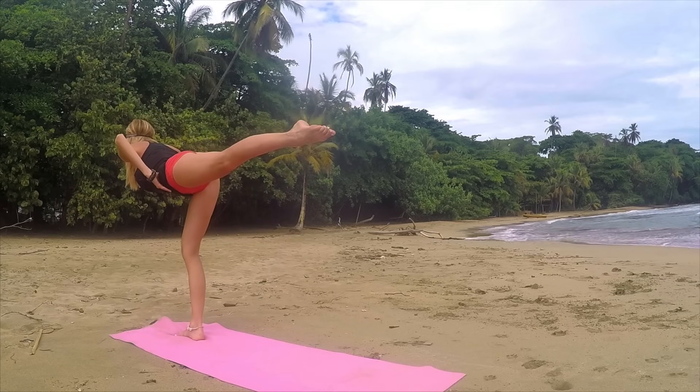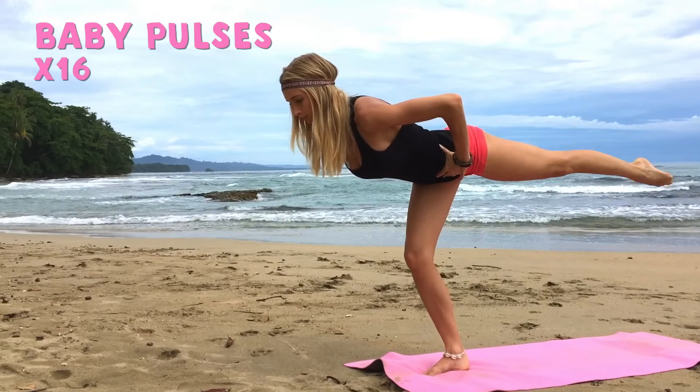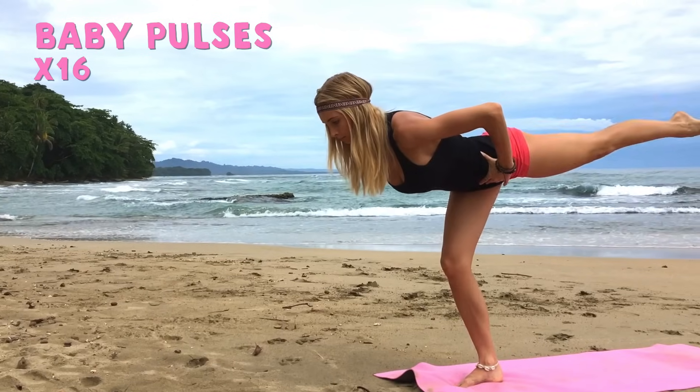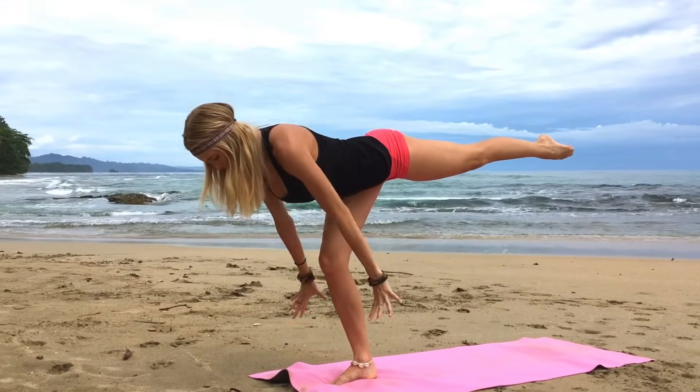Hold that there, point your toes. Pulse that leg when you're ready: two, three, four, five, six, seven, eight more. Seven, six, five, four, three, two, one. Awesome. Hold that there, releasing the hands. And then step back over to your high lunge, just take a second, find your center, ground the palms of your hands. Step back into plank, holding that plank for a second — find your balance.